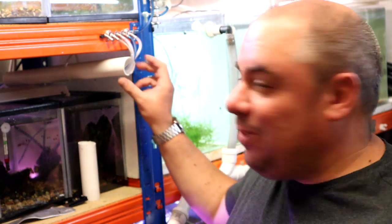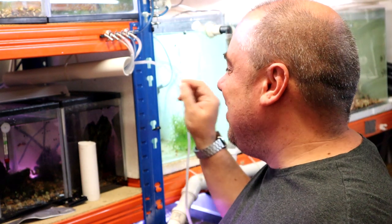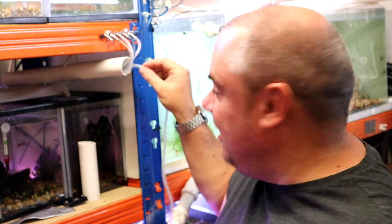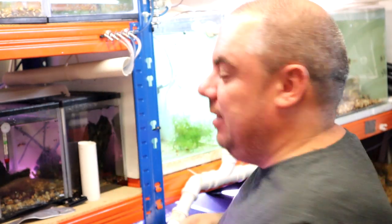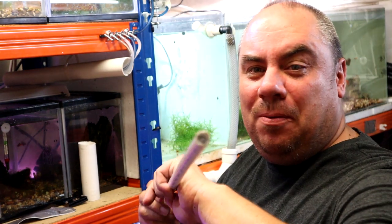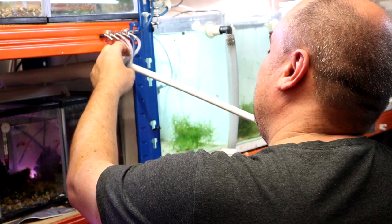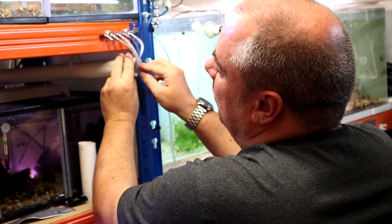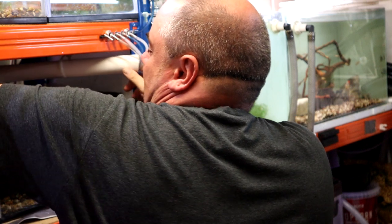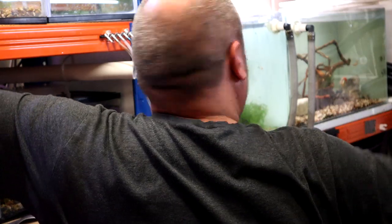If you're following along and using the pipe method to tidy things up — and I realise I'm talking to a very niche small audience there — when you get into three or four airlines it's very hard to feed them down without getting jammed. Top tip: get a smaller piece of rigid pipe, feed that through first so it pokes out the end, and then the airline should just go through easy peasy. Pull it through, put the pipe back out — job's a good'un.